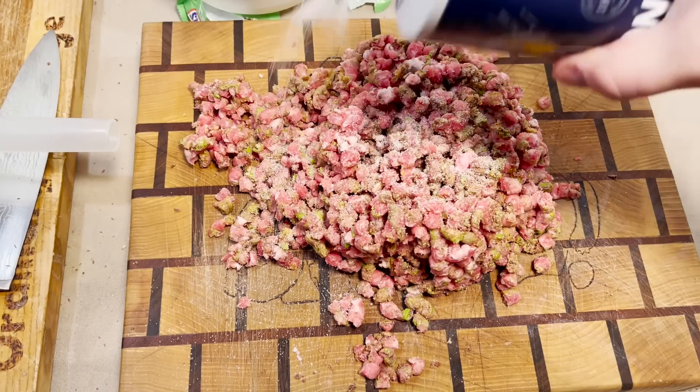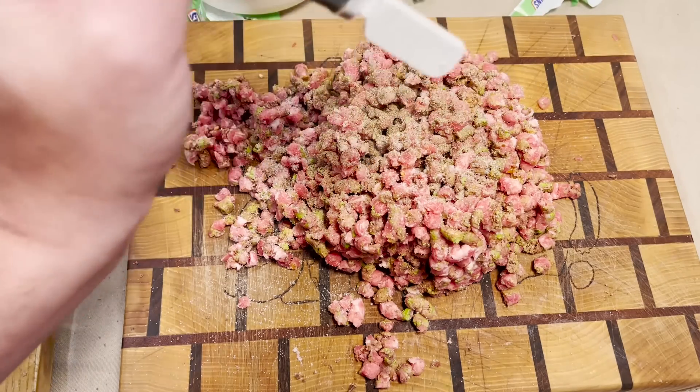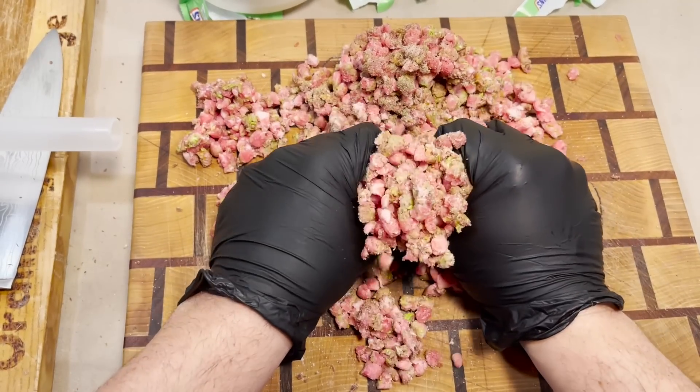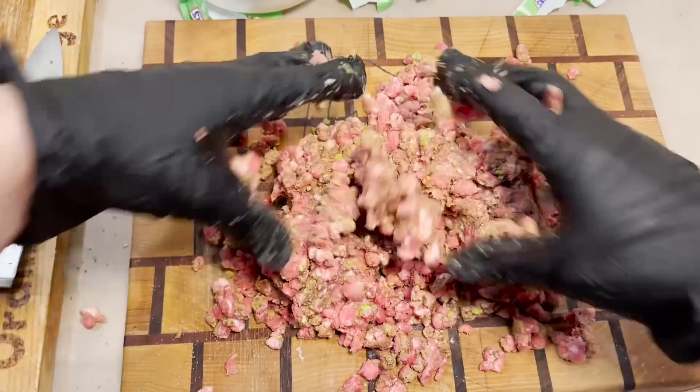We'll hit it with a little bit of salt, and just a little bit of — is this coming out? Yeah, that's coming out — a little bit of pepper. You know, I once paid good money to do the same thing in Tijuana.